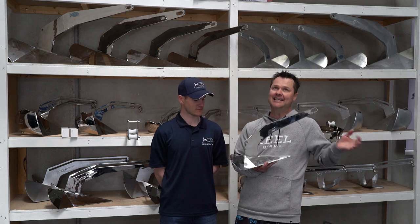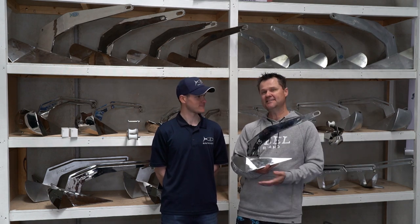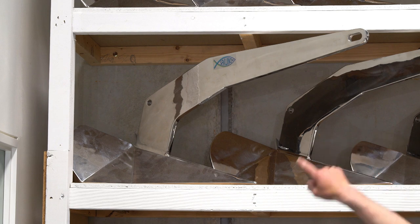Make sure you do your research. Now I don't need this, but dreams are free — what's the biggest anchor you do? It's got to be our 60 kilo up there. I think I need a bigger boat.